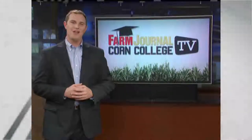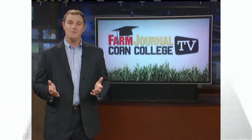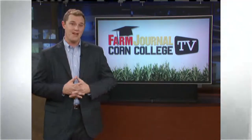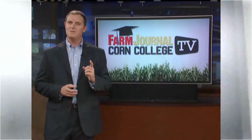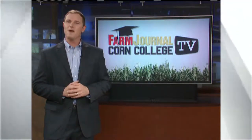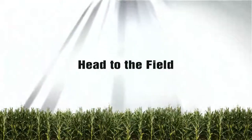Getting that planter out every spring is pretty exciting for a lot of us. Temperatures are starting to warm up, hopefully the sun is out, the world looks good from atop that tractor with the promise of another corn crop on the way. But as agronomist Missy Bower will tell you, that just might be the most important work you do all year. Missy, one thing that farmers like to do is head out to the field and get some work done. You say there's one thing that they really need to be thinking about, and that is keeping the planter pass sacred.